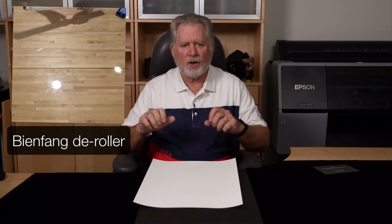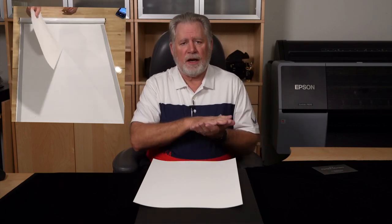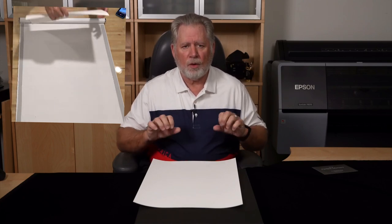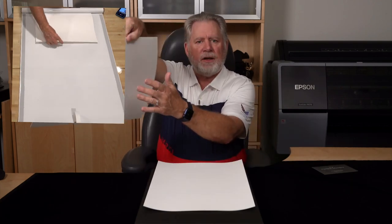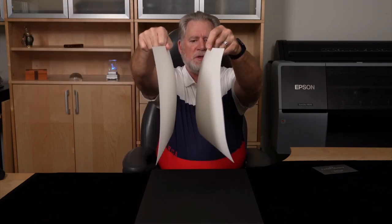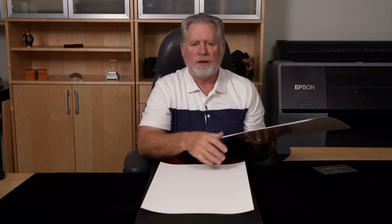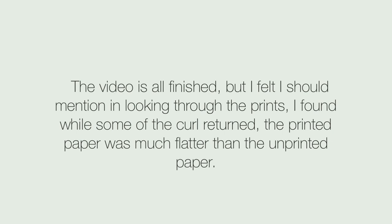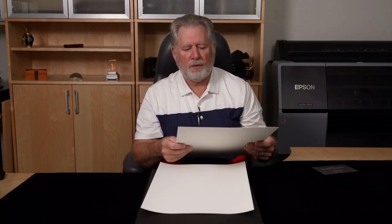I have a thing called a decurler — I'll throw a little video up in the corner of me actually decurling a piece of paper. I bought it myself; it's very well made and a little expensive. It has a strip on the sides that allows for the thickness of the paper and a very heavy hard roll. I just basically roll the paper one way and then the other. When I'm done I get something like this — I've reversed the curl. This won't stay permanent; over time it'll gradually return to its original curl, so I do it right before I print.